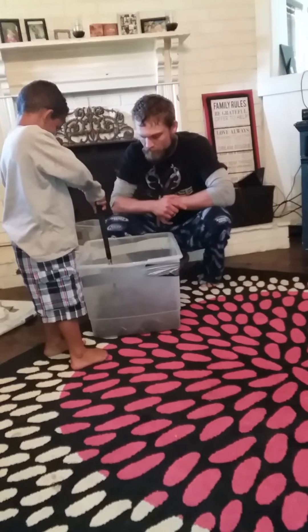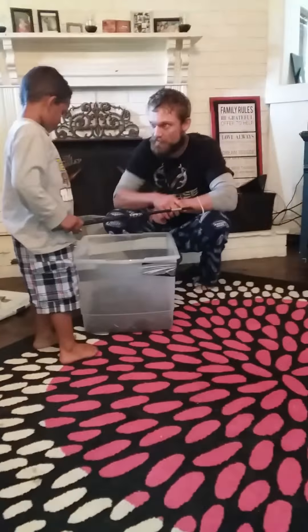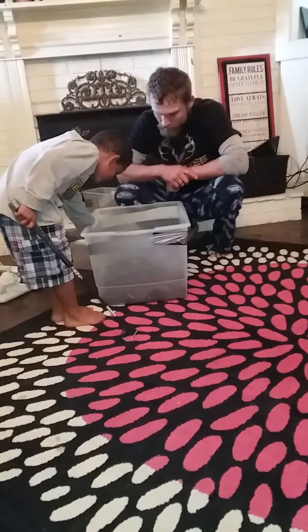Do you see it? Close it up. You too? Keep looking. Don't smash. Do you see him? No. No? How about right there? Yes, that's it.